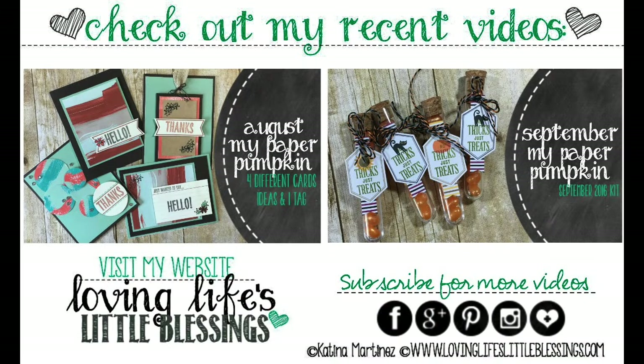Thank you guys so much for checking out my video today and hanging out with me. I have two other videos for you — they're both Paper Pumpkin related. The first is the August Paper Pumpkin kit that I put together, and the second video is the September Paper Pumpkin kit. You can check both of those out. I hope you're having a wonderful day and I'll be back tomorrow.